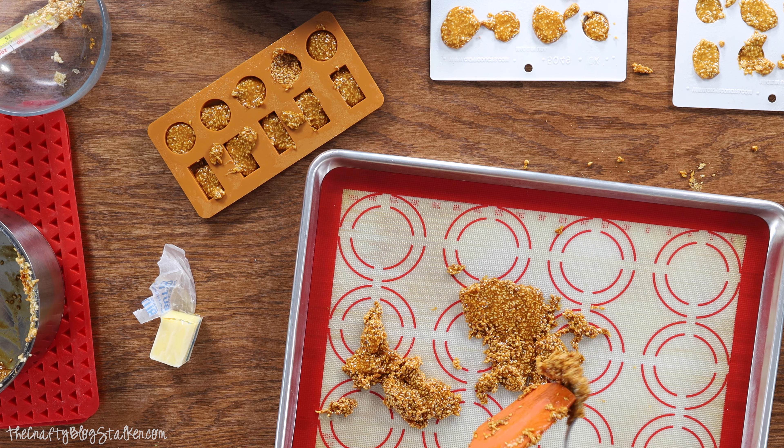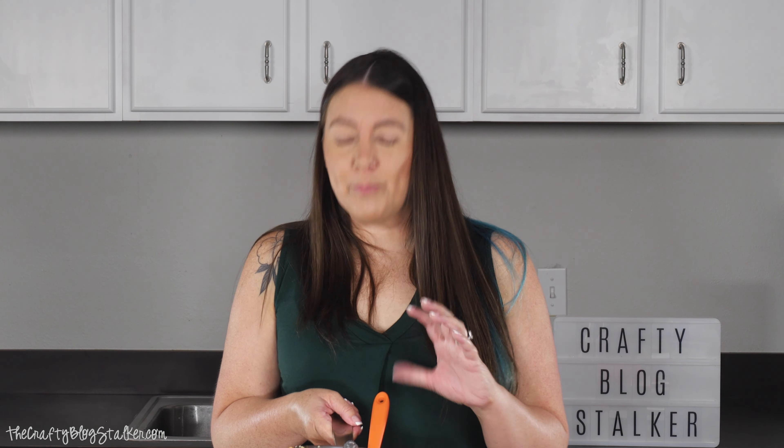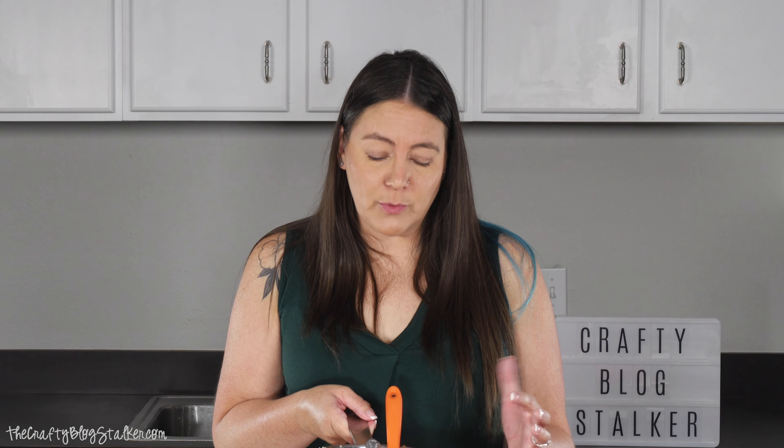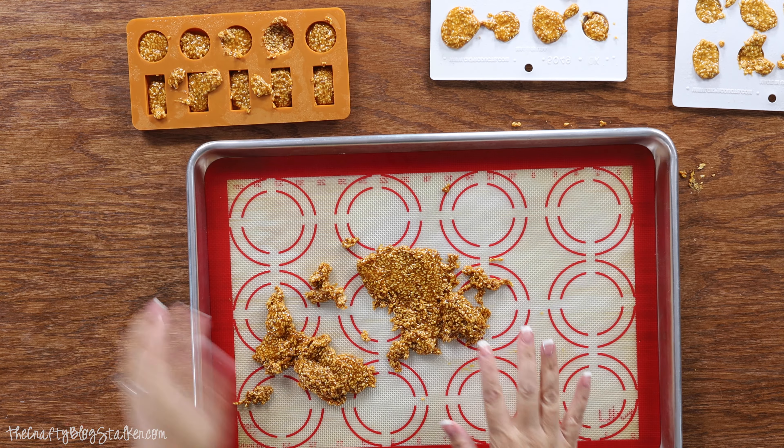In fact that is probably what I am going to do with what doesn't fit in the tray since you have to deal with it so quickly. Now that we have officially made a mess, we are going to let it cool for probably about 15 to 20 minutes. To wash our dishes, the best way I have found is to just fill them up with really hot water and then just let them soak until that sugar dissolves.